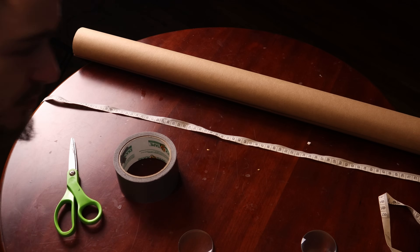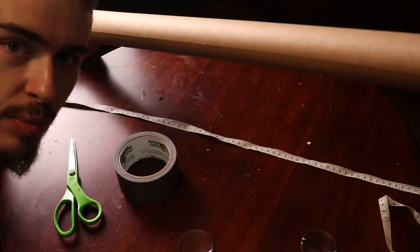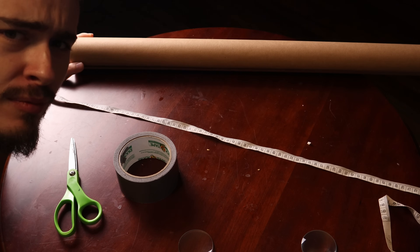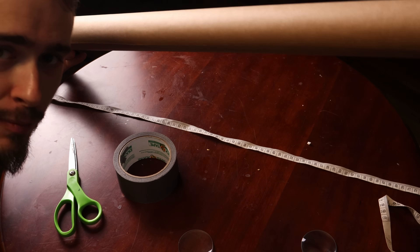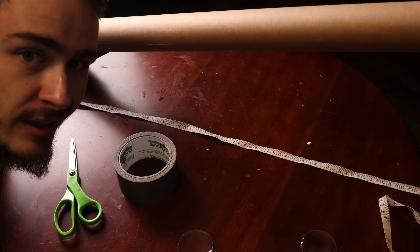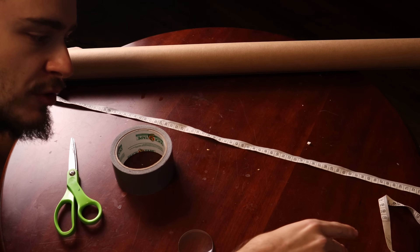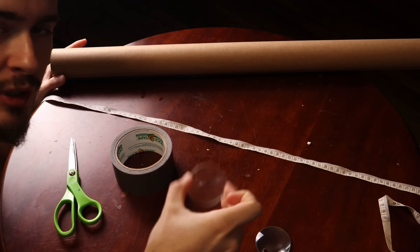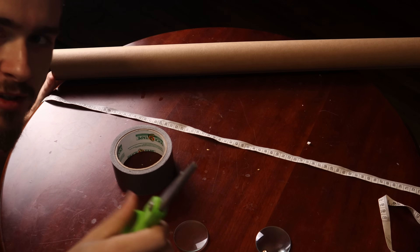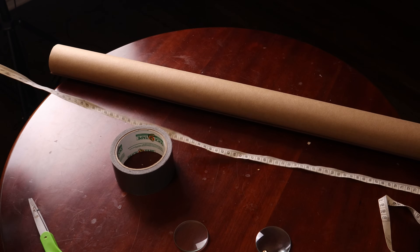We are going to build the telescope now. I've got a roll of construction paper — just a random piece of paper I found — and it's going to work perfectly for what we need. I've also got some duct tape and both my lenses, the eyepiece and the objective, plus a pair of scissors. I'm not going to be super fancy with this — it's just a paper telescope.